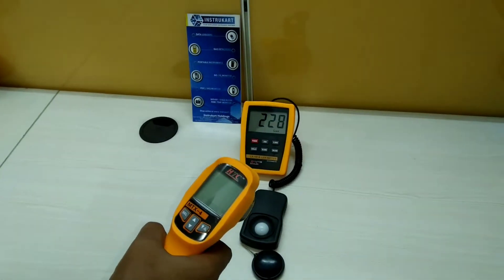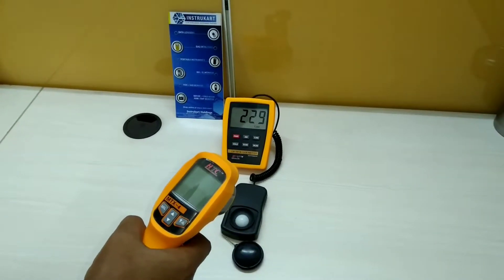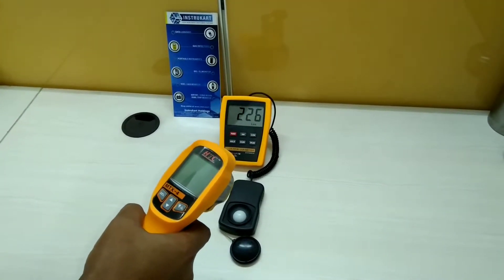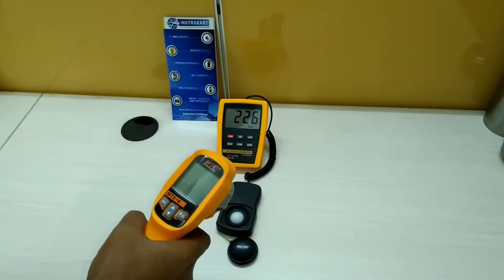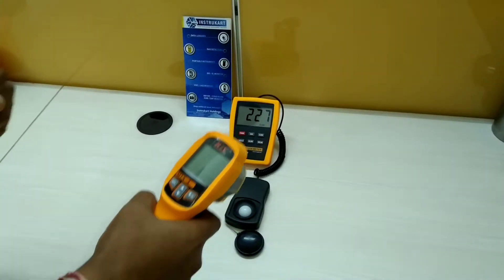Hi, I am going to give you a small demonstration of a lux meter. We are trying to put an infrared light on it, as there are a lot of queries coming from various customers asking whether using infrared light will change the lux reading or not. We'll see a live demonstration of the same.